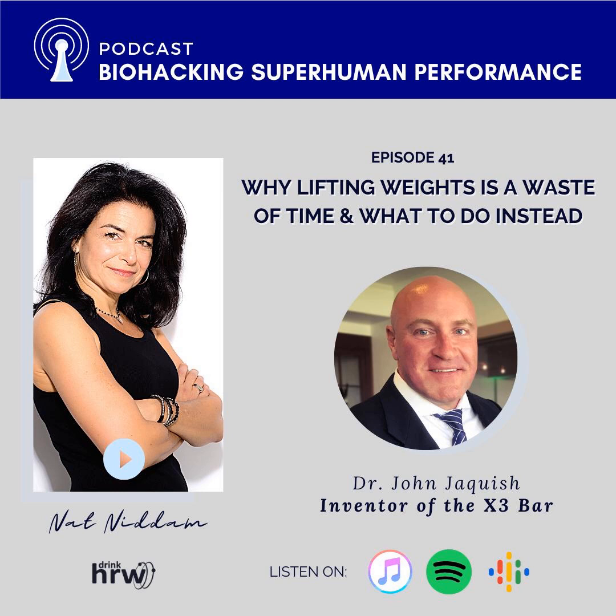Welcome to the Biohacking Superhuman Performance Podcast. My name is Natalie Nidham. I'm a nutritionist, a human potential and epigenetic coach, and I created this podcast to bring you the latest ways to take control of your health and longevity. We cover it all, from new technology to ancestral health practices, personalized interventions, and a very special interest of mine: peptides.